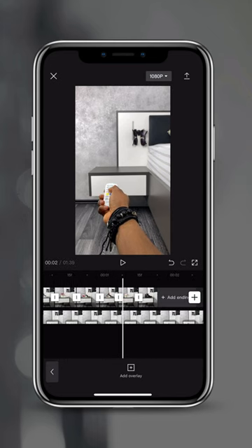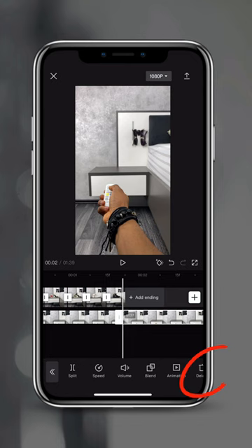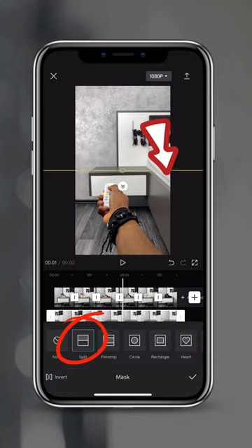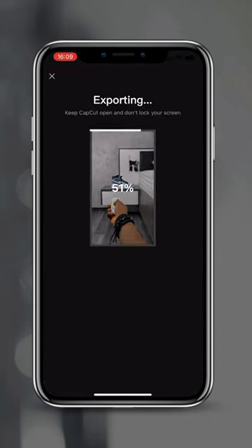Scrub forward to the length of the photo layer above. Tap on split and delete the clip in the front. Now lastly, you want to swipe across and find mask. Select split, place your mask between the shoes and your hand, and export your video.